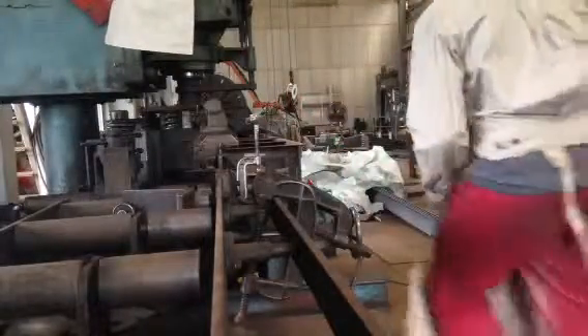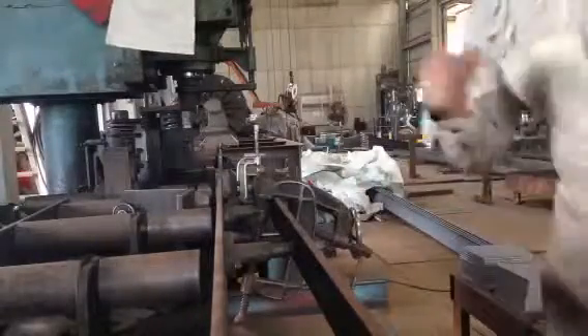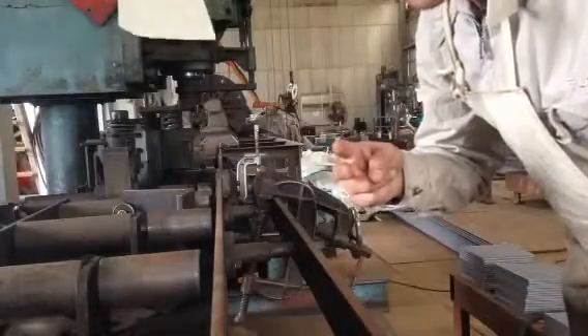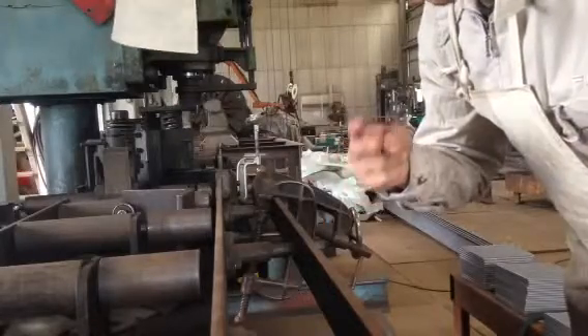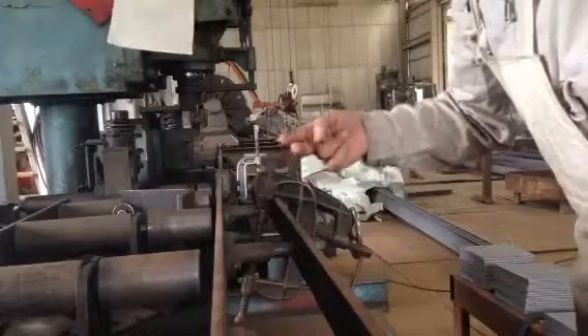Hello guys. Today I am going to show you how to pad knock marks using this machine. It's in a police unit of hire.